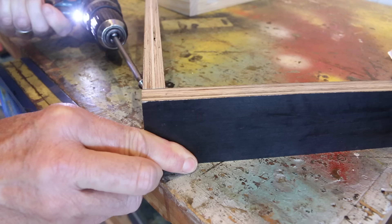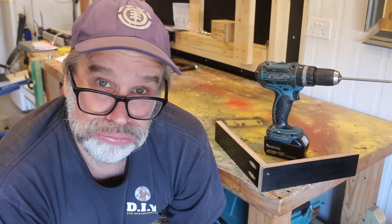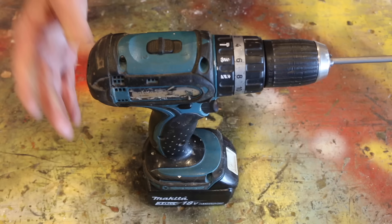One common issue I see with beginners is that if you're not too careful, you can tend to overdrive those screws, which sends them through the front of the board, which is very annoying and also avoidable. So to prevent that, adjust and back off the torque settings on your drill, which is this thingy here with all those numbers on it. Now, all drills are different, but mine ranges from 16, which is the highest torque setting,